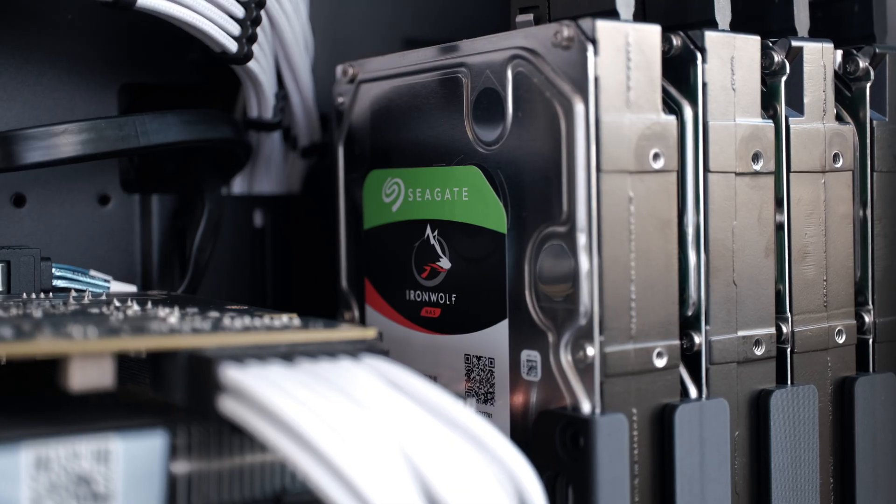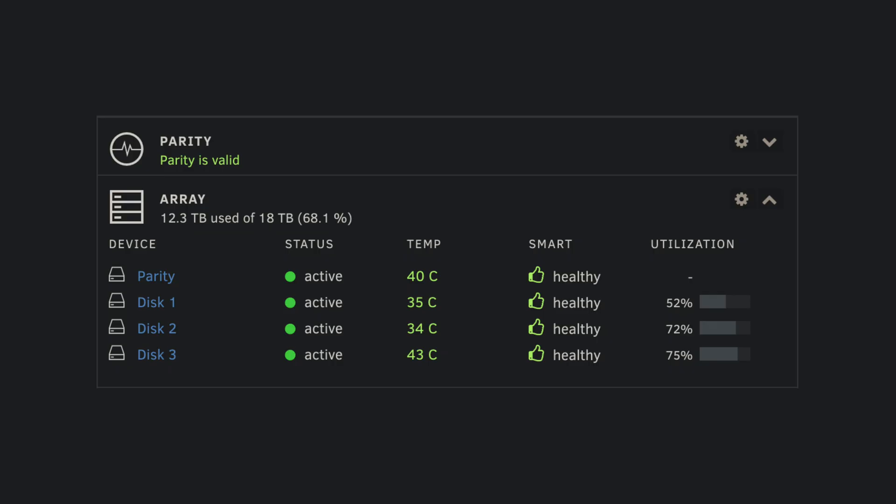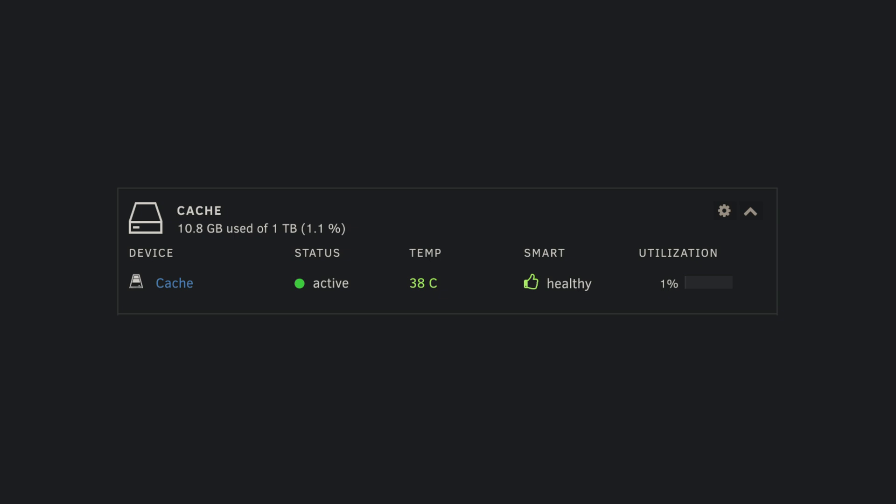My hard drive choice isn't very exciting — these drives have been with me for the past few years. They're a collection of several drives that give me 18TB of storage, with one drive set as a parity drive in case something goes wrong. Running Unraid as my operating system has allowed me to mix and match hard drives, and it's been really useful for my use case. I also have a 1TB NVMe drive for running my VMs and as a cache drive, and it's been really great.